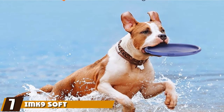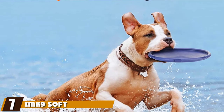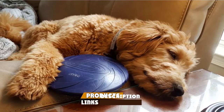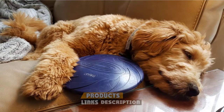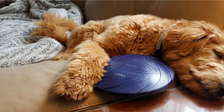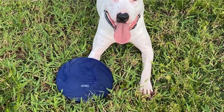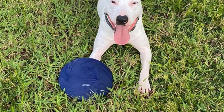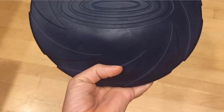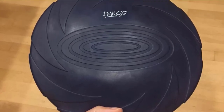Moving on to number 7, the M9 Soft Natural Rubber Dog Frisbee. The company that makes this flying disc takes a different attitude on dogs' tendency to chew up their fetch toys. If your dog chews up anything she fetches, including so-called indestructible dog frisbees, you will appreciate this company's guarantee to replace a frisbee destroyed by your dog. Just send in the destroyed toy for your free refund or new frisbee. This policy makes this one of the best dog frisbees for chewers.